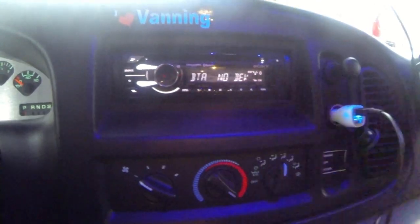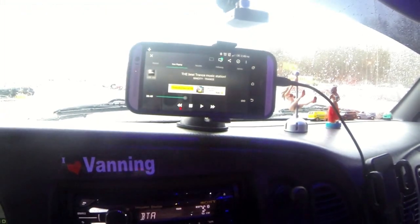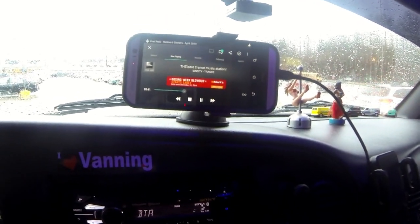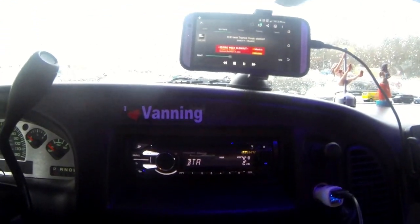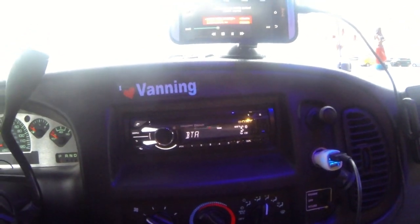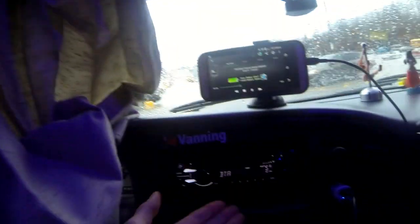I usually just leave the stereo always on from the house battery. I have a remote control for it, so when I'm back in the bedroom I can shut it off that way or play with the volume, and I also use my phone to control the music and volume. So you don't really need two stereos. I am thinking about putting a second one in the bedroom with a couple little speakers for TV purposes. One issue with stealth camping is that at night time even with the curtains pulled, the stereo is behind the curtain and it looks obvious from outside.